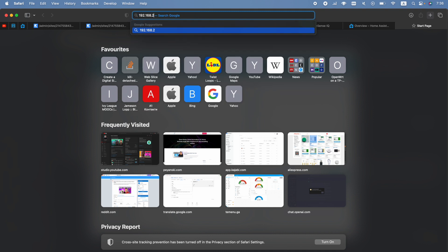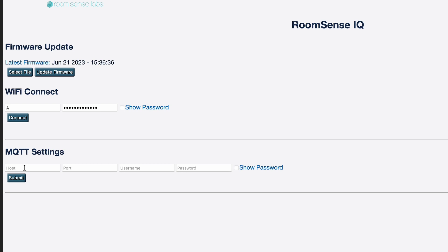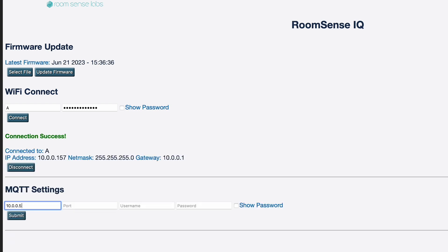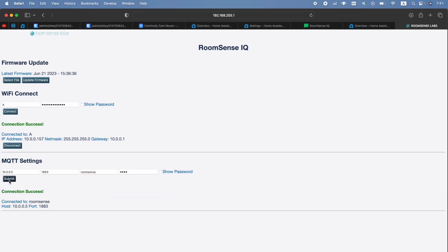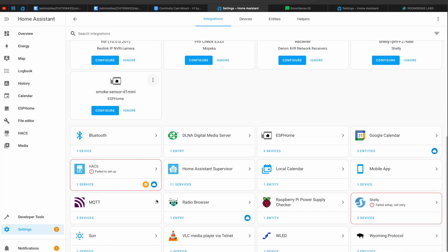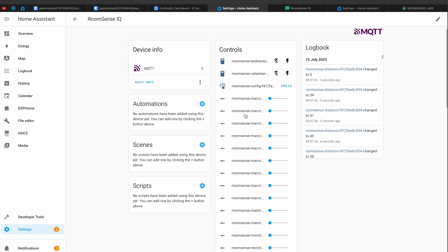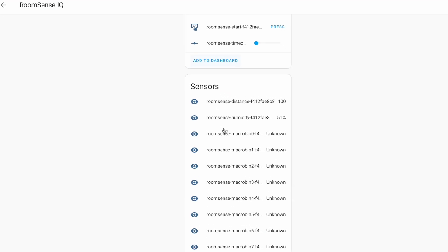After connecting, open the device's IP address in your browser to access the web interface. Inside, I only had to do two things: enter my home Wi-Fi credentials and my MQTT broker credentials. Once the device was connected to both my home wireless network and my MQTT broker, I went to the Home Assistant integrations section and found 50 different entities, all updating live.